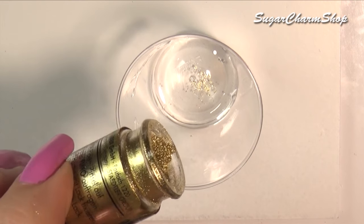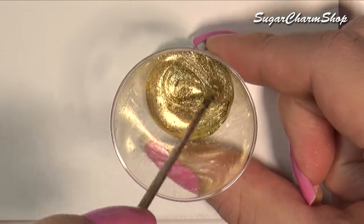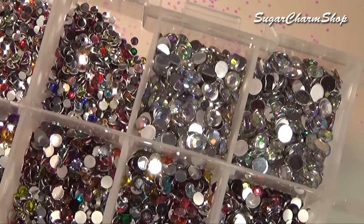I then mixed up some more resin, let it thicken, and applied this to the ring. Add some more glitter and rhinestones, then let it set, and you're done.